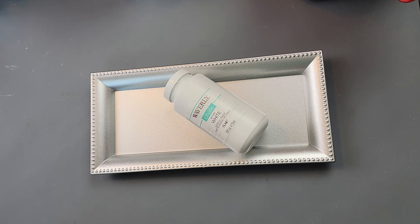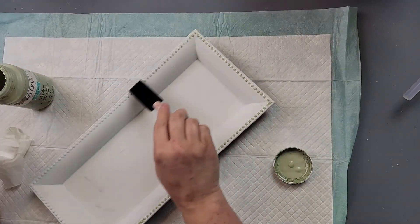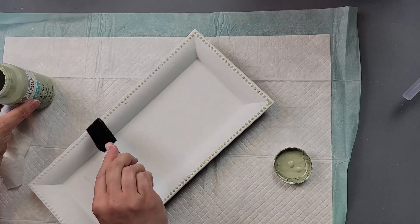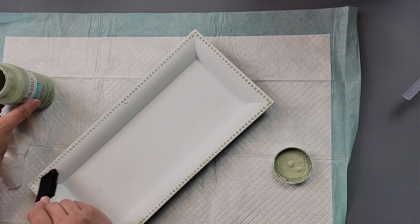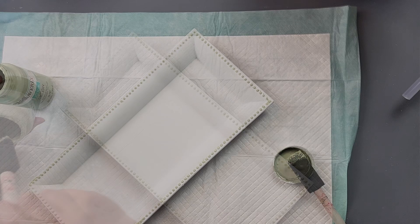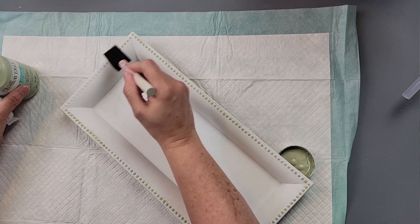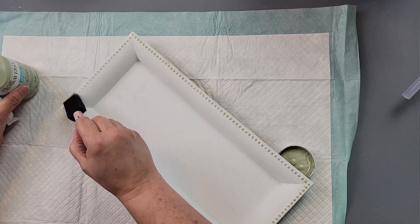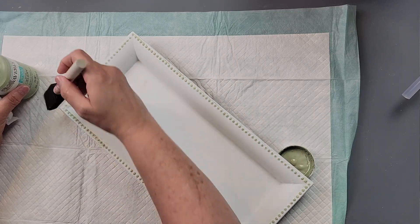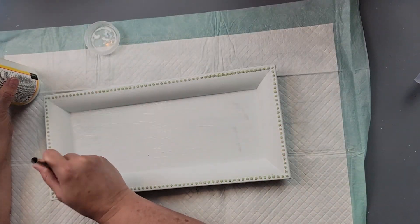I start off by painting the front of that tray all white. Once it was dry, I take my celery paint with a small sponge brush and lightly go over the little bumps on the top of the tray — just to give it a little detail so it wasn't so plain white. Then I go over the sides with a very light touch.